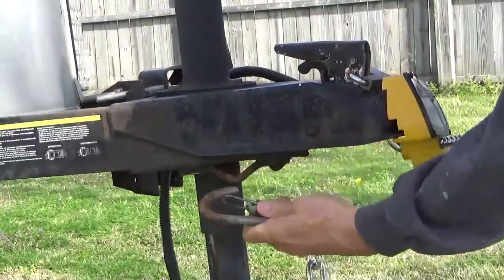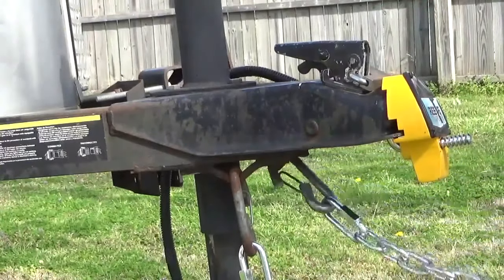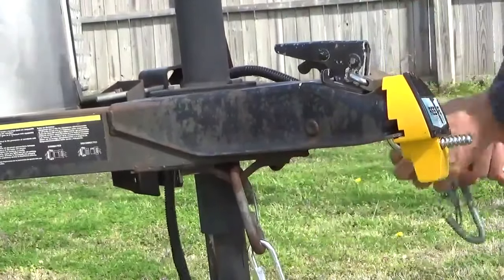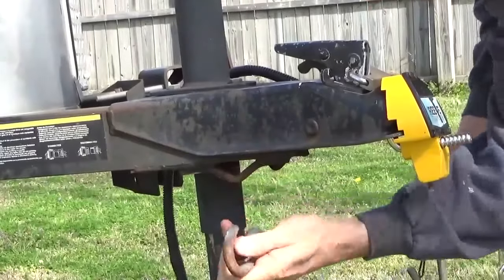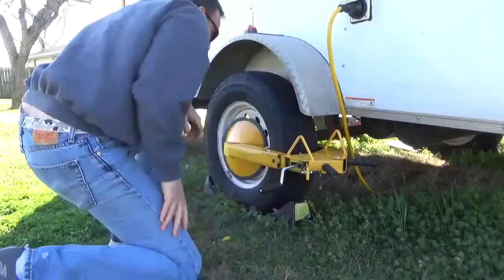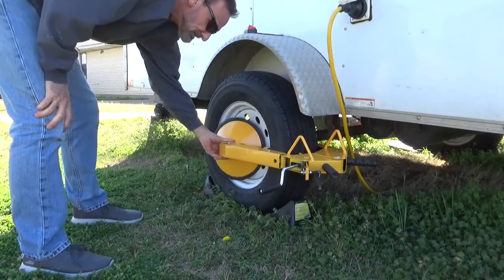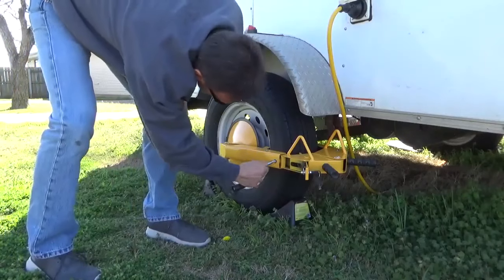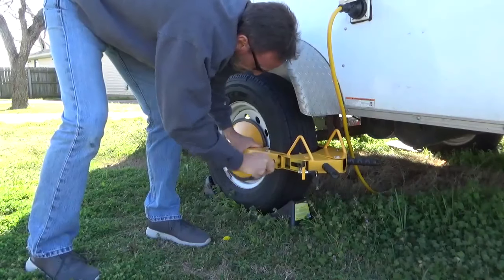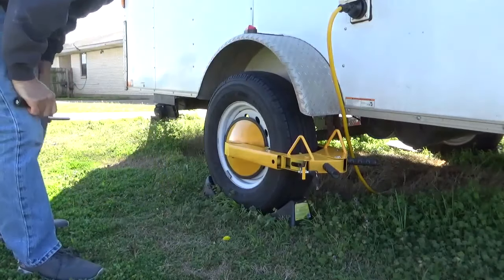One of the last — but also one of the first — things to consider is trailer security. You want to make sure that when you're in this trailer you're secure, and that the trailer stays where you put it. You can put a hitch lock on it, removable chains, or a wheel boot — all of these are good, but every single one can be defeated by a smart thief. All these things will do is slow a thief down a little bit, and maybe they'll move on and steal somebody else's trailer instead of yours.